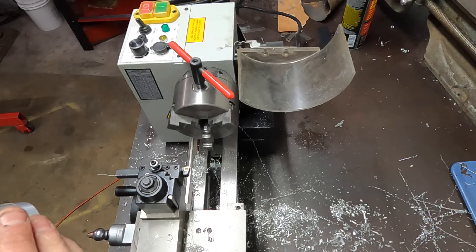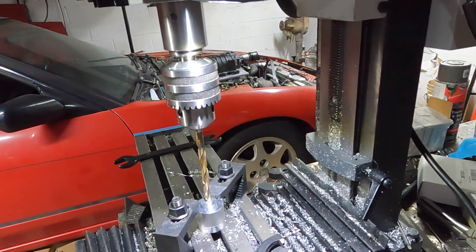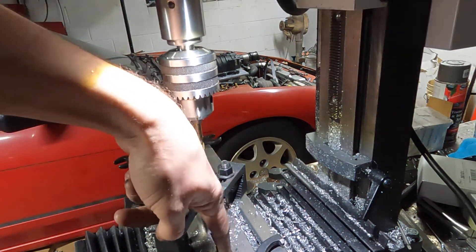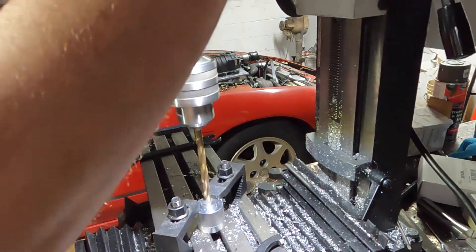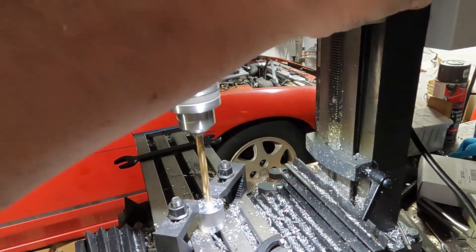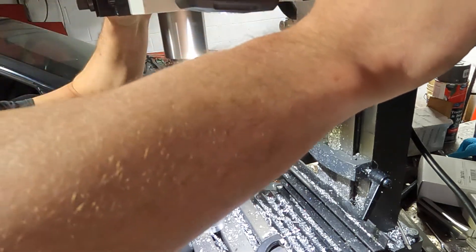It wasn't gonna work in the lathe, so I've got the mill set up already. I started drilling — I just got it offset and got the drill bit centered to go in one of the grooves. I'll try not to push too hard so it doesn't wander, but it's fairly soft aluminum so it really shouldn't be a problem.